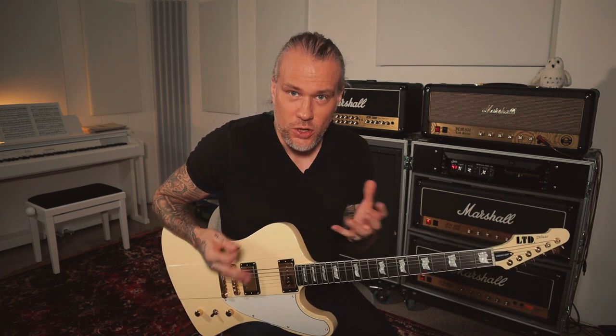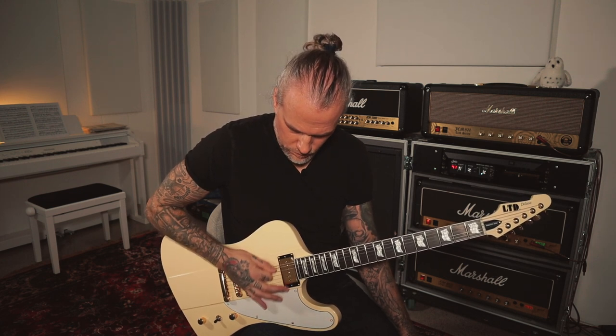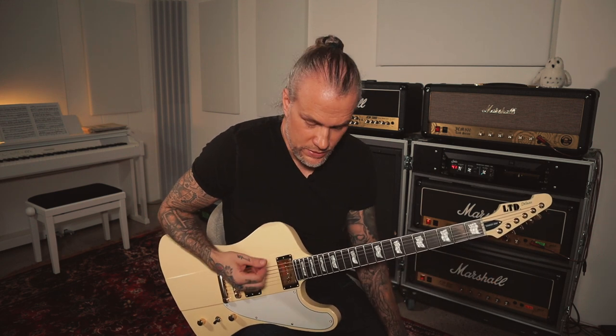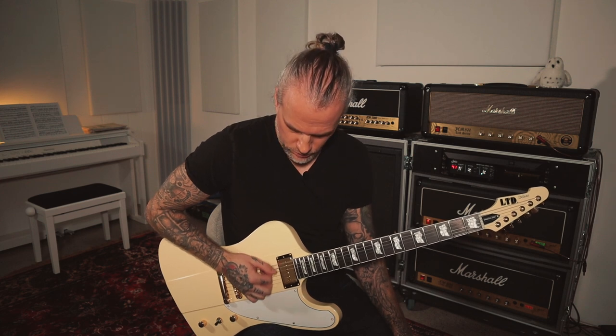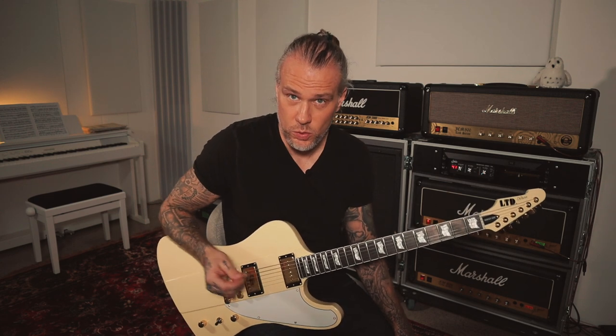This exercise focuses only on the right hand. All of the previous alternate picking exercises are for the right hand too, but let's forget the left hand. This is sometimes what I do if I'm just watching TV — just to pick. It goes like: you pick eighth notes, then you pick triplets, and then sixteenth notes. And then you do this all in a row with all strings.